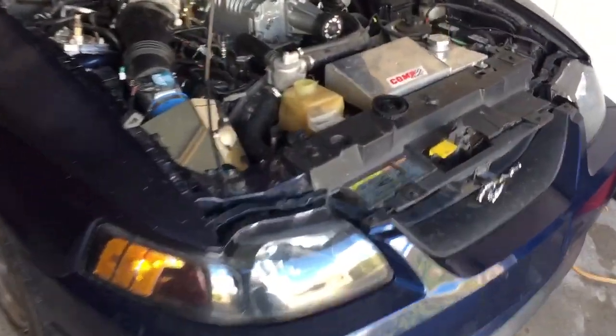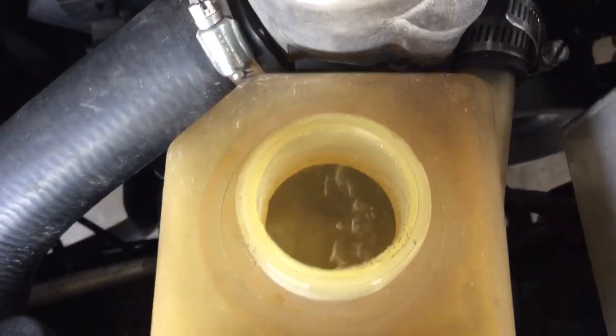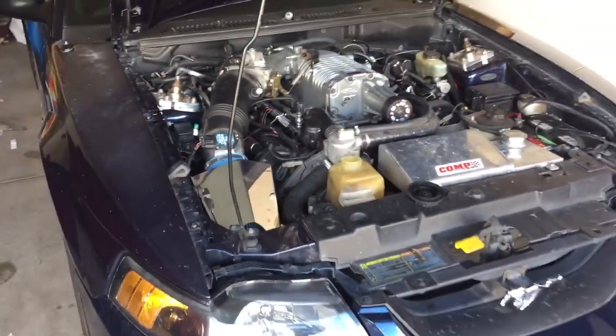All right, all back together — and that's how it should be. It has to be completely full, all the hoses.